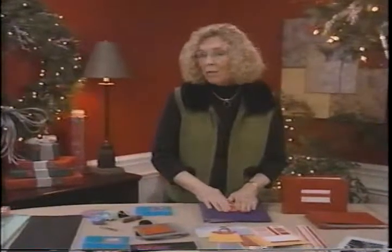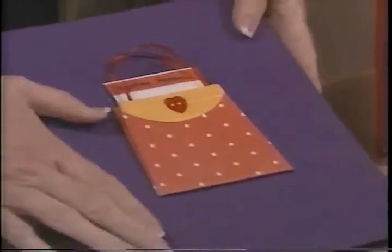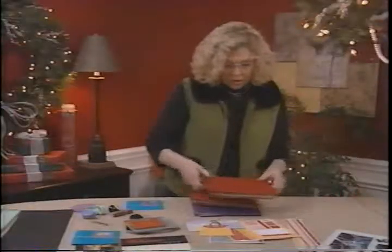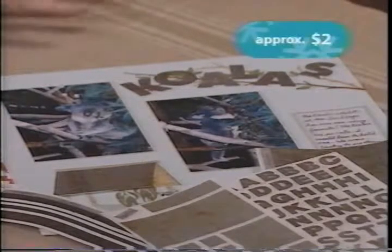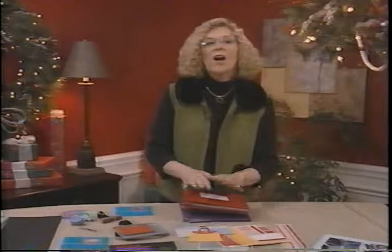Metal and fabric are really popular in scrapbooking but sometimes you worry about the bulk or whether items are acid free. Well, they're now available in sticker form. I've created on this album cover a purse made entirely with fabric stickers, and on this one I've created a title for the cover. The fabric sticker is hardier than a paper sticker, perfect for an album cover. Metal stickers have the look of metal but none of the bulk. These are great for scrapbook pages and sure to be a hit with the cropper on your holiday list.